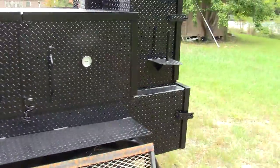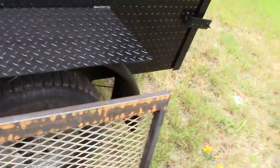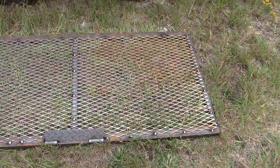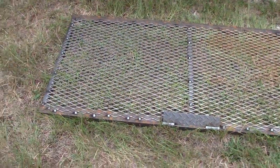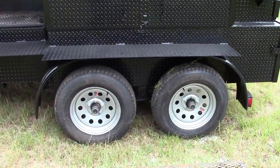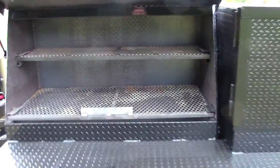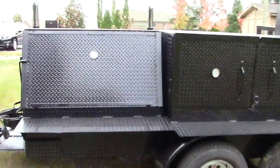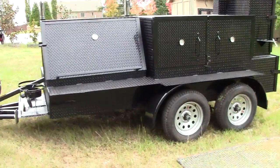Double gauges, paper towel holder. Here is the full-length first grill grate. Double axles with upgraded rims. Let me close this up for you — and this is what Bigfoot looks like.